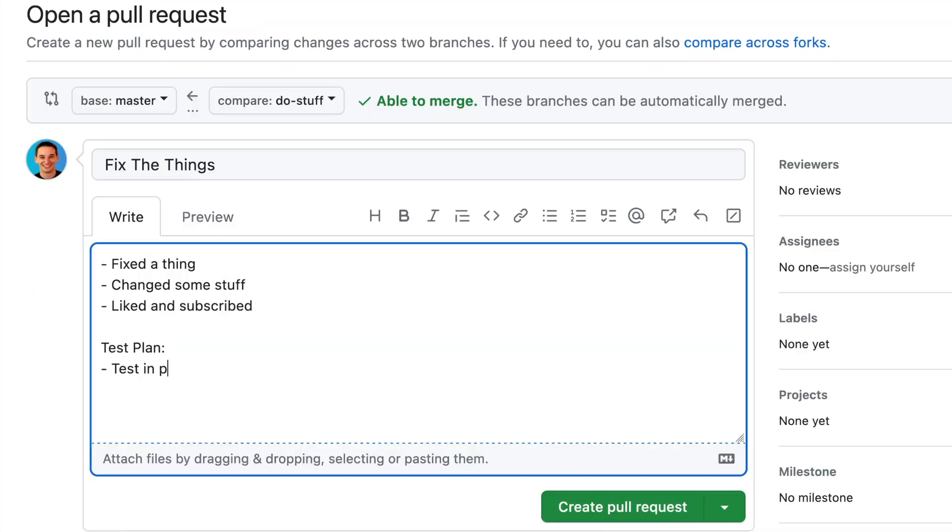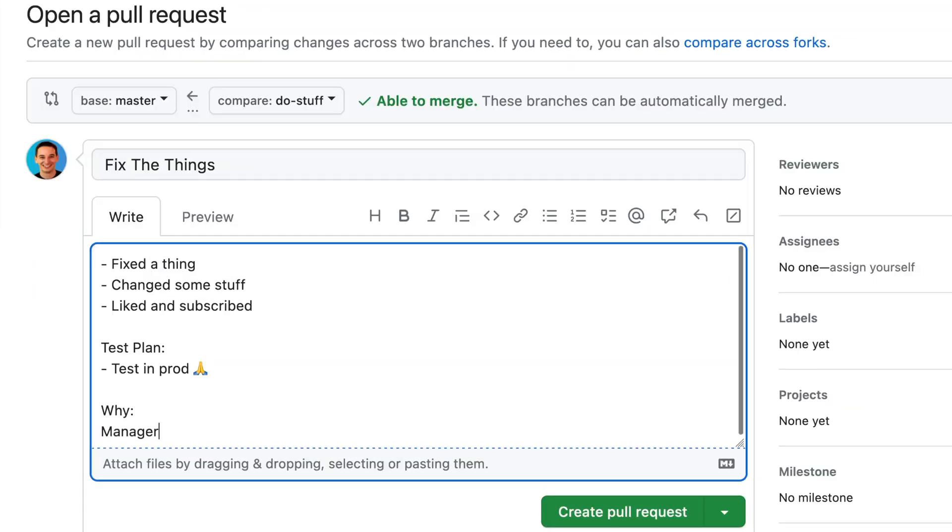That's part of the review process. Second, you should also include a test plan. How did you prove to yourself that this code is correct? This could be unit tests, or a video if it's a UI change to show it actually working, but you should include some information as to how we know that this code is correct. Finally, you might also want to include some 'why' information — why are we writing this code? What is the purpose? This could be a task, an issue, or something completely different, but just explain what is the purpose of checking this into the codebase.